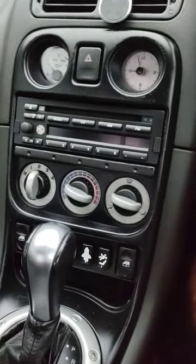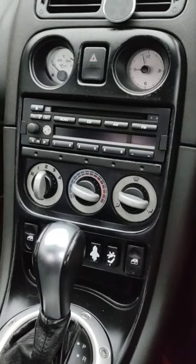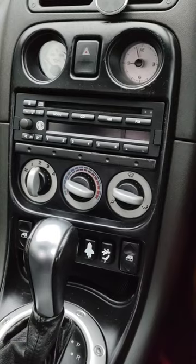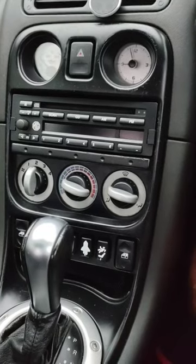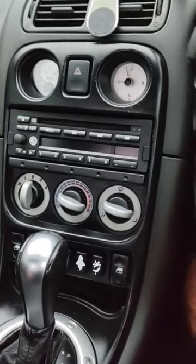For those wondering how to get the factory fit stereo out of an MGF — I put the original one back in when going to a car show, and when I come back I put the aftermarket one back in with the Bluetooth and all that sort of stuff. Makes life a bit easier. But this is how we do it.